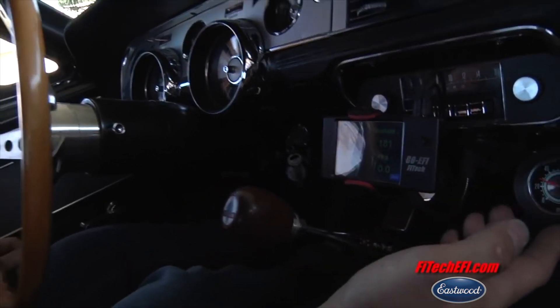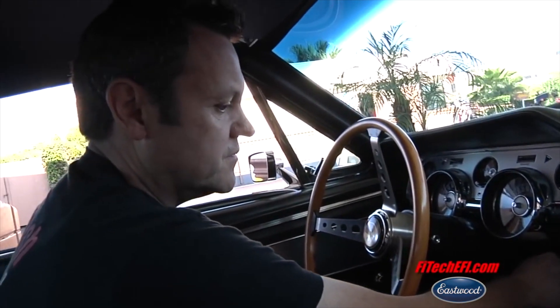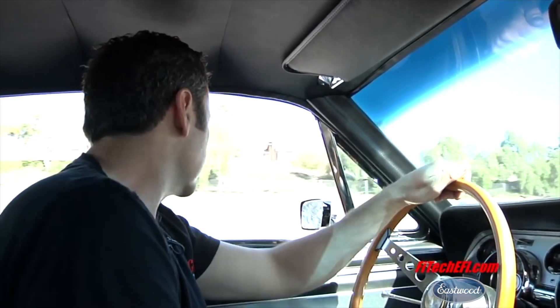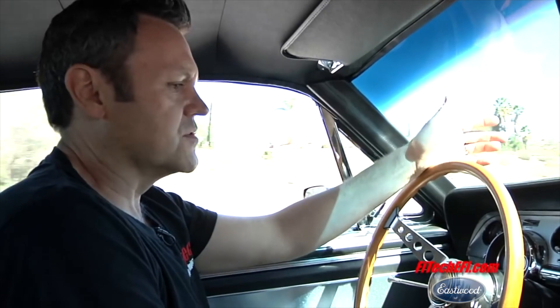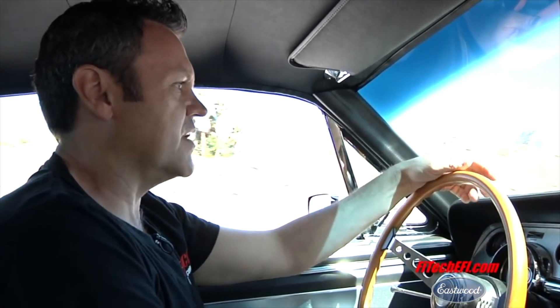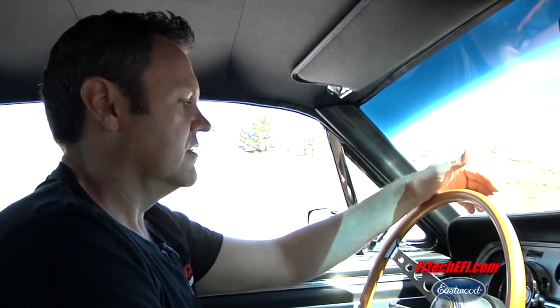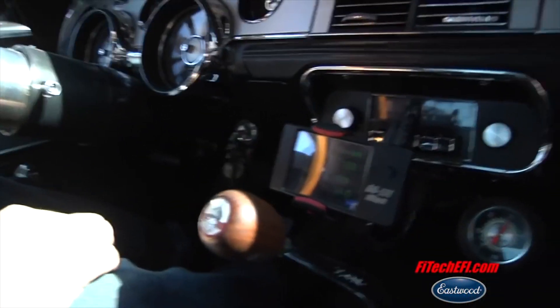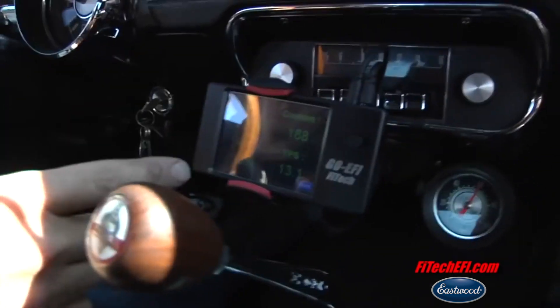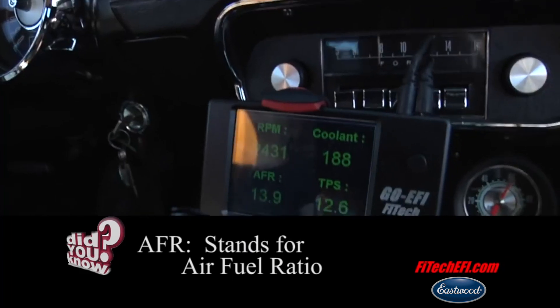The car's right at 180 degrees — that's where the thermostat is. Just pretty awesome. Let's put some gas in this and get on the road. This car's got a nice overdrive. We can just cruise along — I think we're at 2,000 RPM, maybe 2,100, and we're going 70. Air-fuel is at 13.7, just tipping into the throttle.